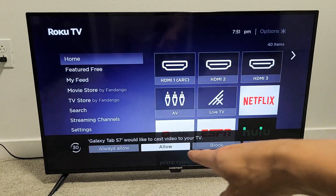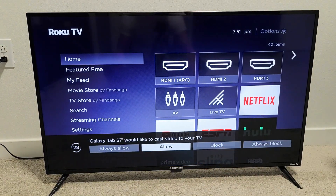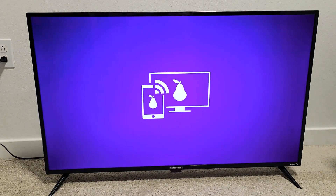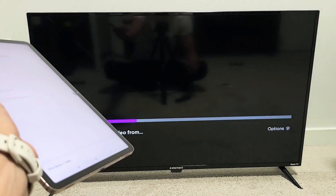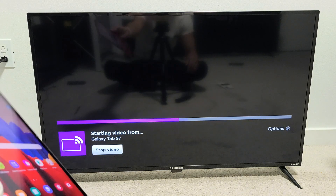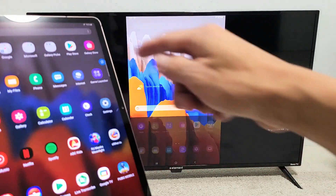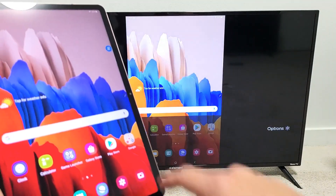Now on my Element Roku TV, we should get a message here that pops up. It says 'Galaxy Tab S7 would like to cast video to your TV.' You can allow it — if you just allow, this message will show up every time you screen mirror. Or if you don't want this message to pop up, you can select 'always allow.' I'm just going to do 'allow.' Now give it one second — it's going to connect automatically. Just wait, be patient, and voila, we are now in business!